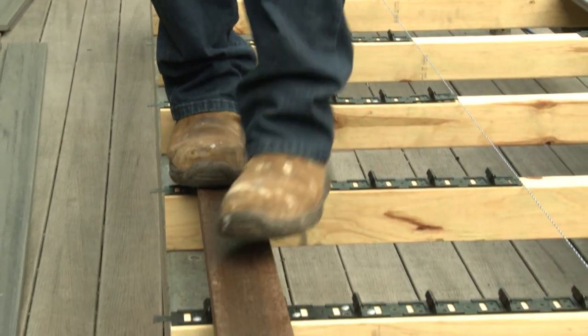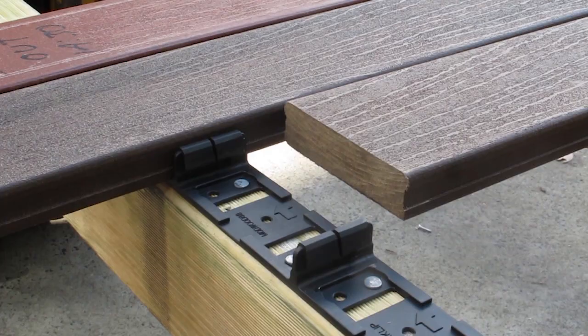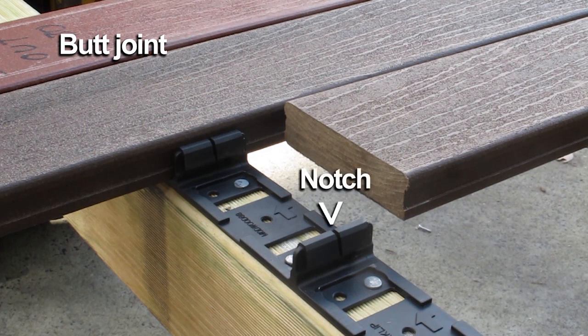Simply walk along the outside edge of the deck board until it engages into the CleverClips. At the top of each CleverClip upright you'll see a notch — this notch is designed to line up with each of your butt joints.